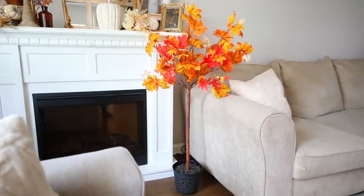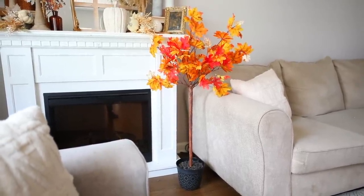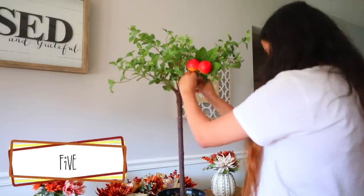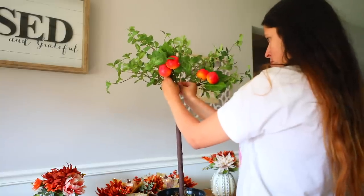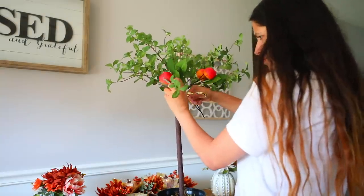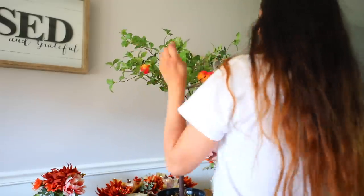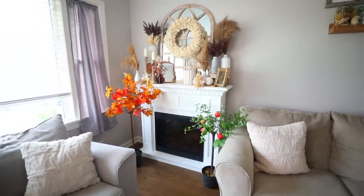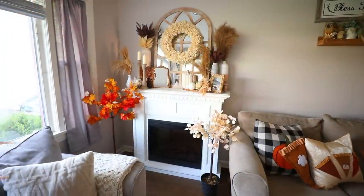I made something like this before on my channel. This time I decided to attach some of the apple picks from Dollar Tree. I used zip ties to attach them to the greenery already on the tree, then cut one apple off the picks and zip tied the apples on their own to the tree since I only had two picks total and needed the apples to go around. So I made a little apple tree! This is so easy and you save so much more money making it yourself than buying.